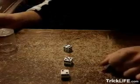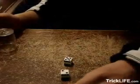Hello, I'm Al, and this is my Dice Stacking Tutorial How-To video.